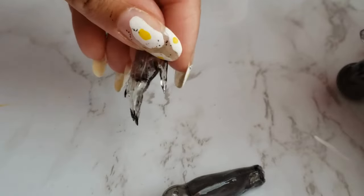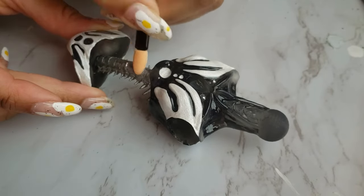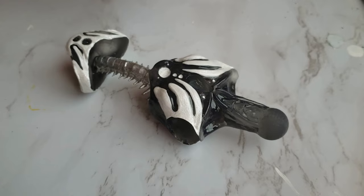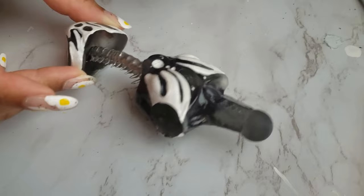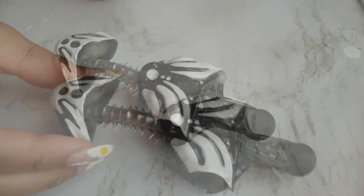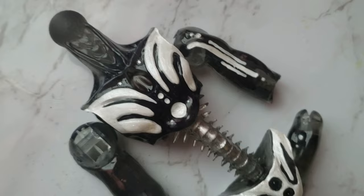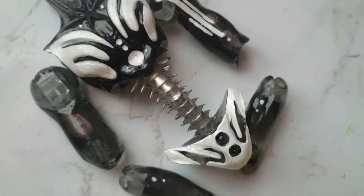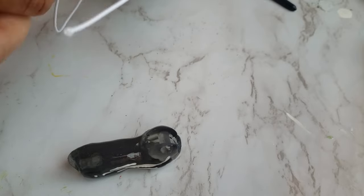Here you can see the UV resin gives him back his glorious transparency. Jumping back to his spine, I wanted it to really stand out so I gave it a nice silvery metallic look with some chrome nail powder. I do the same thing for his tail later on, but because I didn't want to take any longer with this video, I don't show putting it together here — I'll do a short video showing that part later.